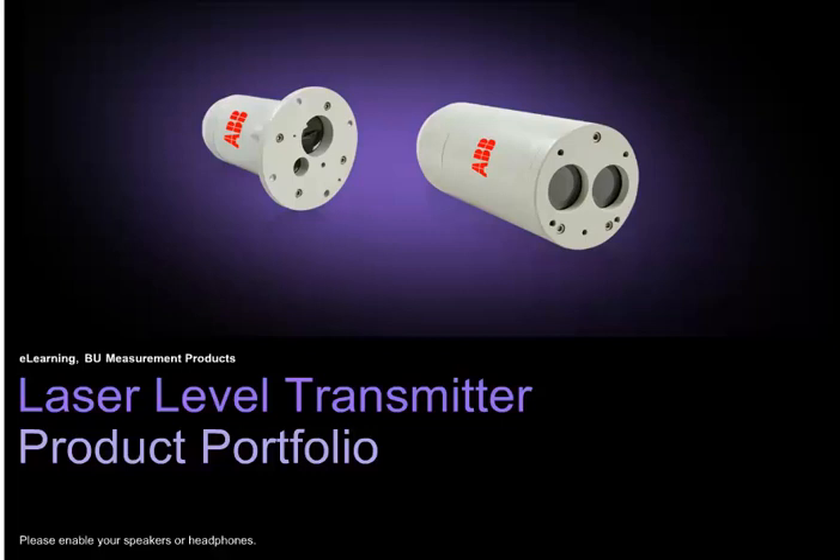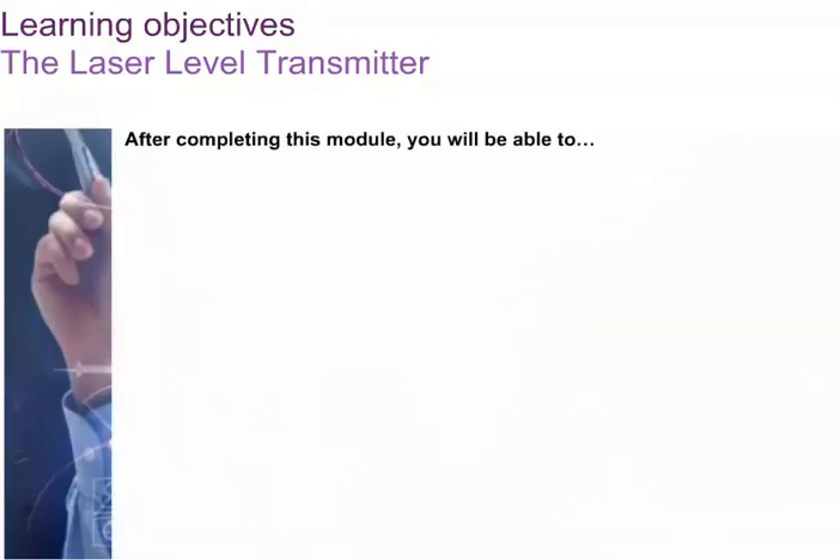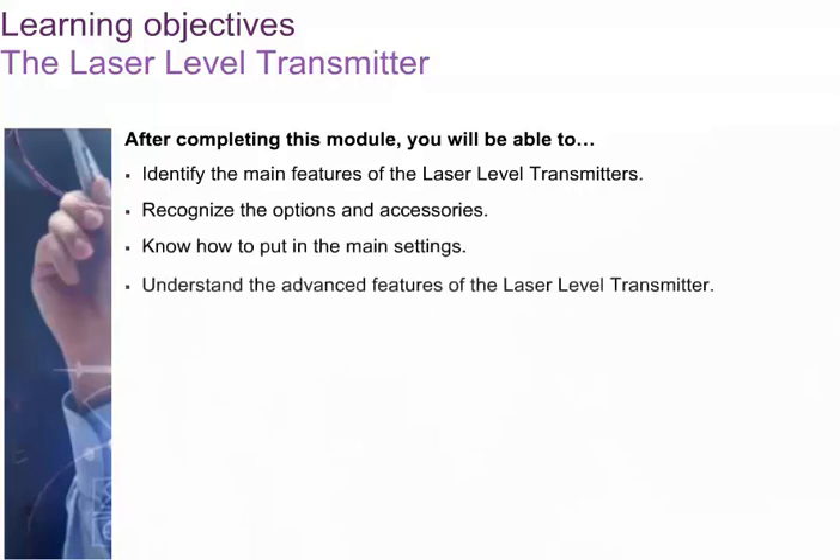Welcome to the e-learning program for the laser level transmitter. After completing this module you will be able to identify the main features of the laser level transmitters, recognize the options and accessories, know how to put in the main settings, and understand the advanced features of the laser level transmitter.